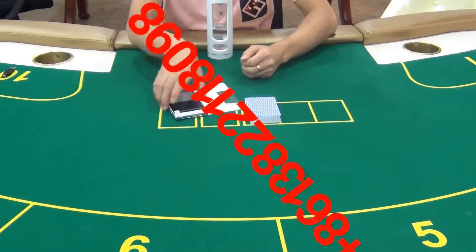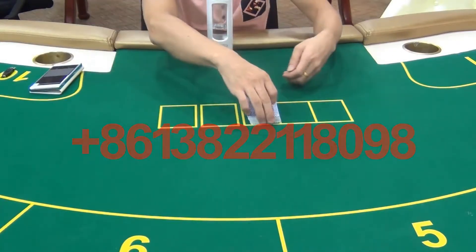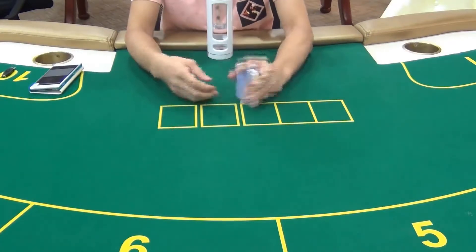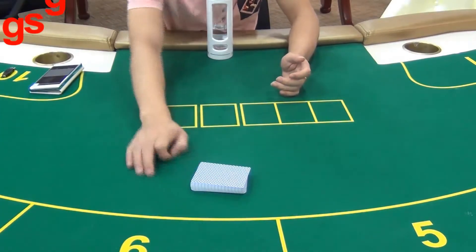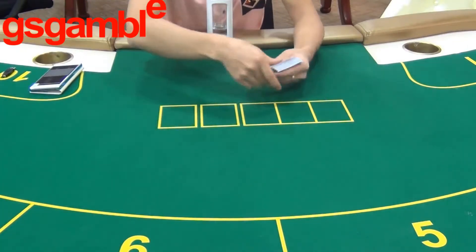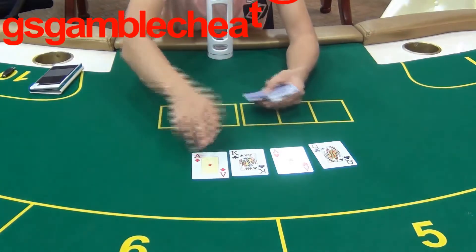Now let's see how it works in a game for six players. According to the poker analyzer, the sixth player will be the winner. Let's check the result.